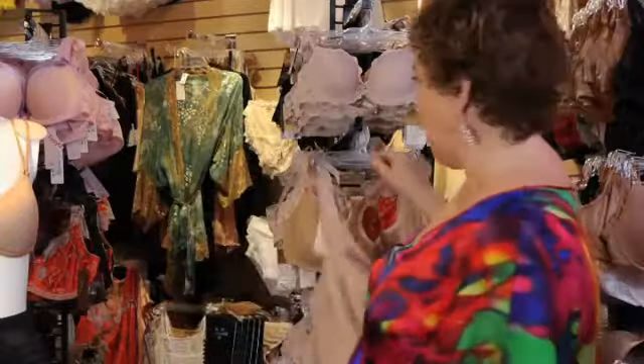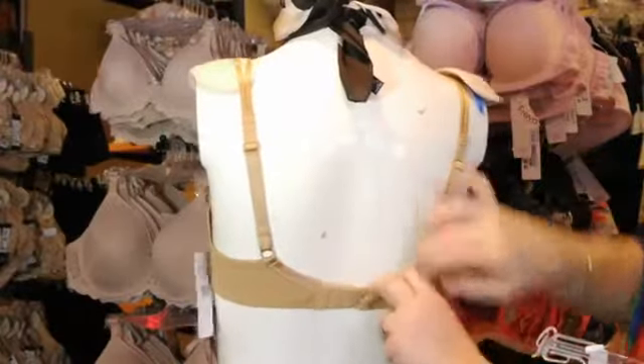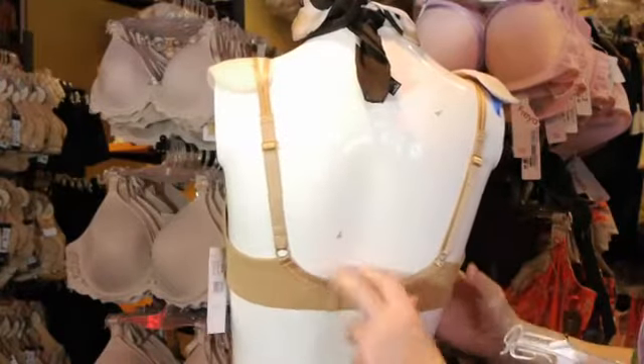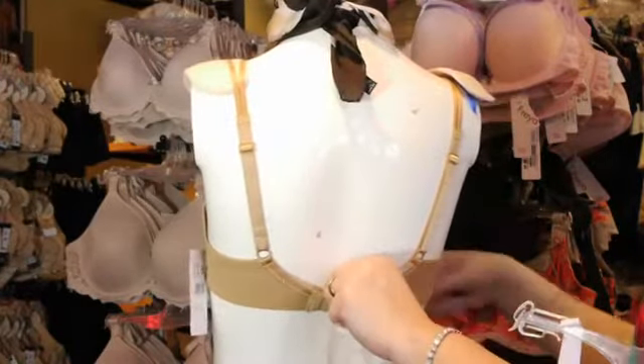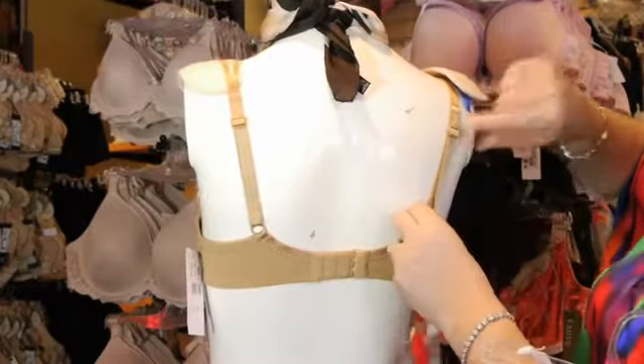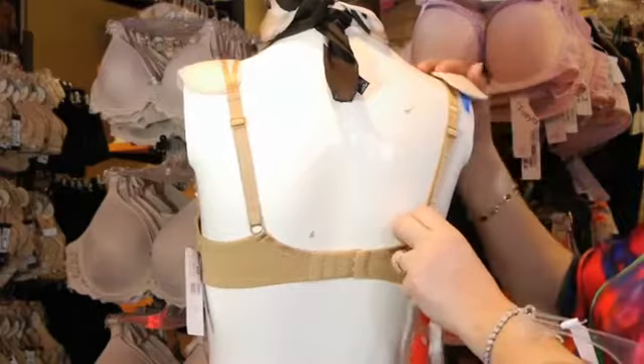When you're adjusting your bra strap, you want to make sure that the back of your bra stays down. It should be at the same place in the back as it is in the front. Then you just want to pull the straps up high enough so that they stay in place and don't dig into your shoulders.